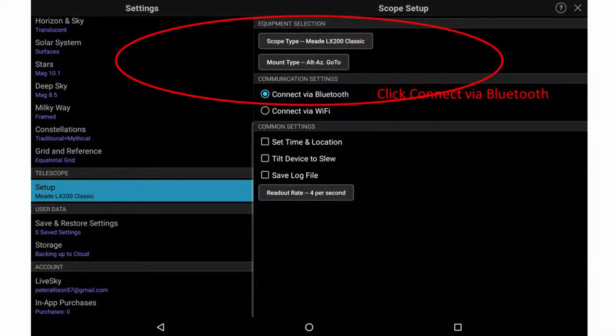We now make the corresponding setup in SkySafari. Open Settings in SkySafari, click on Telescope. Under Equipment Selection, select Meade LX200 and then mount type Alt-Az Go-To, even though the Dobsonian scope is really push-to.